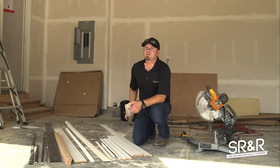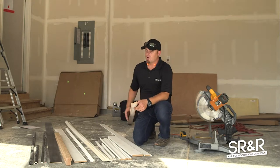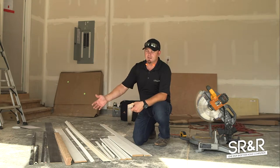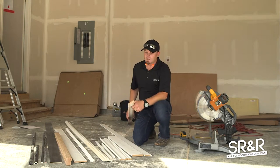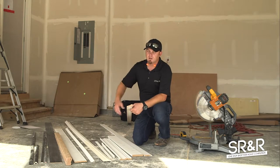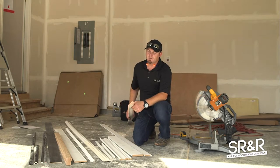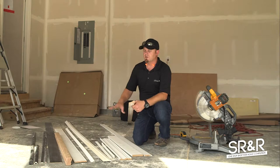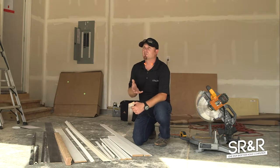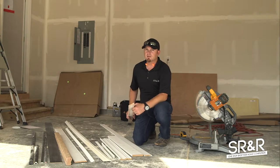Hey guys, welcome to the SR&R trim training video. What I have before me is a bunch of trim — everything that we work with on a daily basis, from door casing to OG to handrail to deco for the cabinets. We're going to go through some of this stuff in detail and show you a few cuts and stuff that you're gonna use every day that you guys have asked questions about.